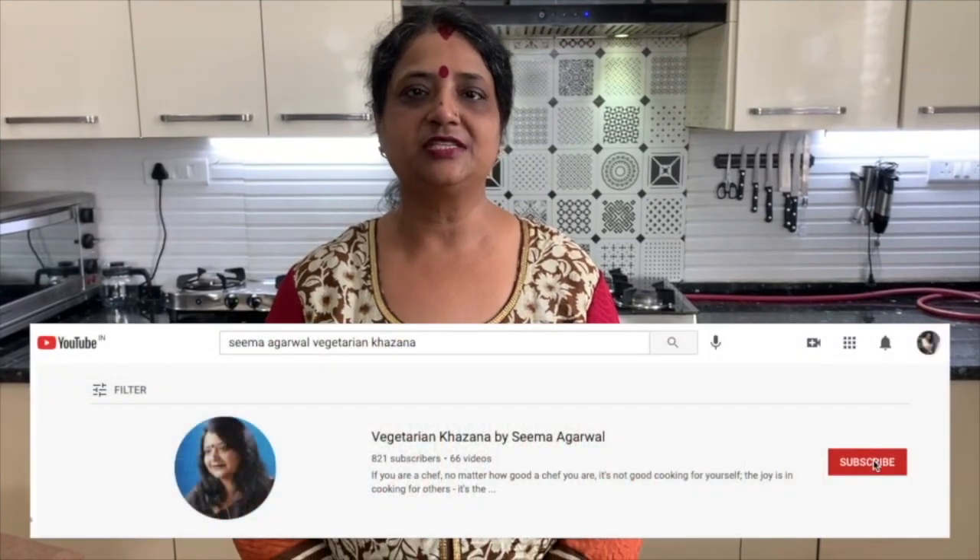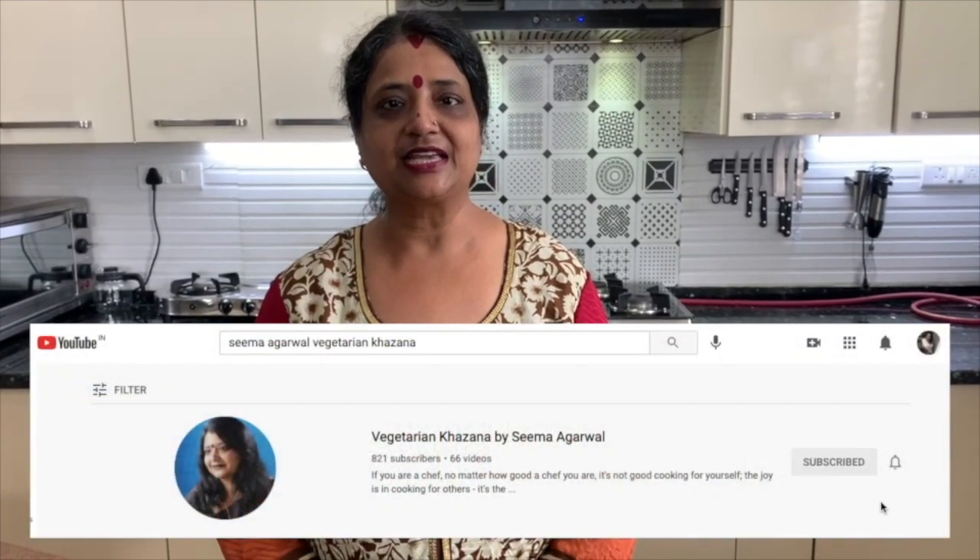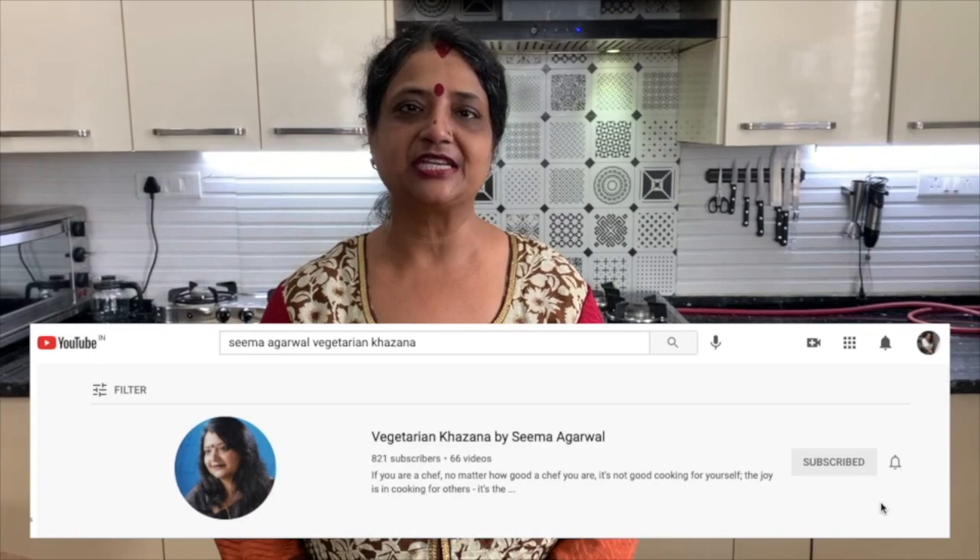These cookies are made with oats — no maida. They are so delicious and healthy. If you like my recipe, please like and share it. Subscribe to my channel and press the bell icon so you will get notifications.